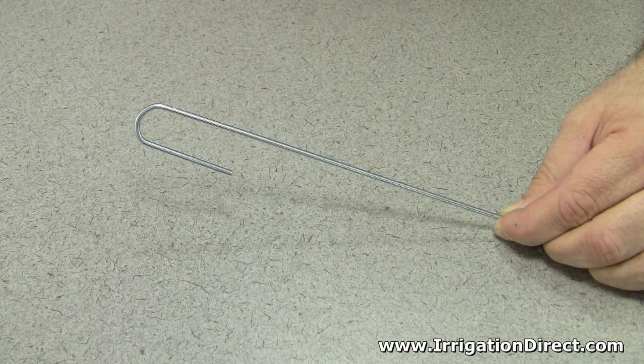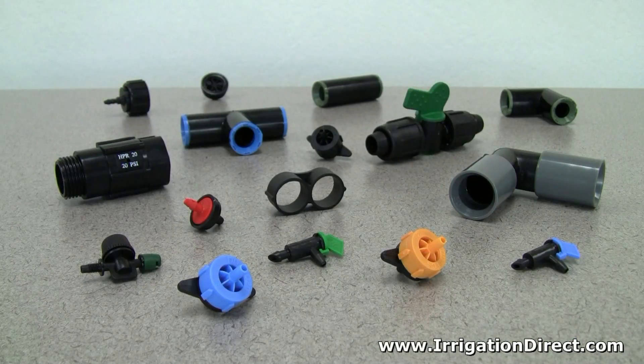The S8 tubing hold down wire stake is just one in a full line of professional irrigation products available from Irrigation Direct.